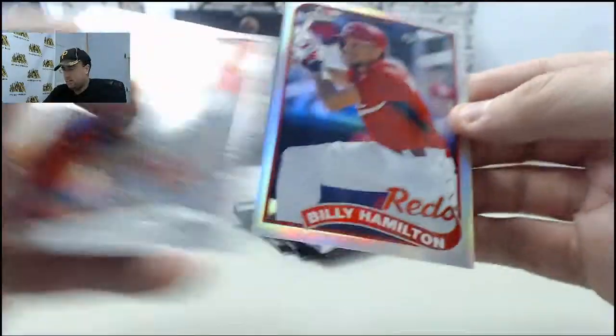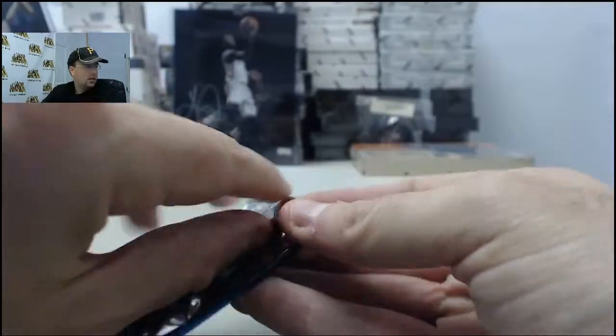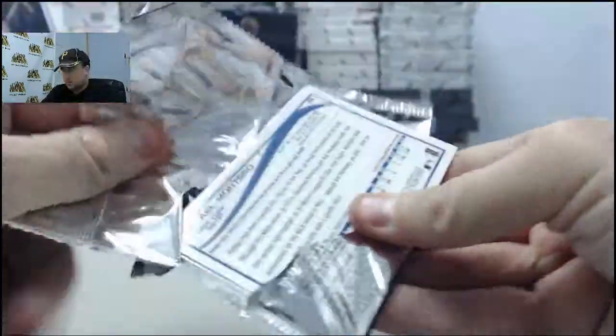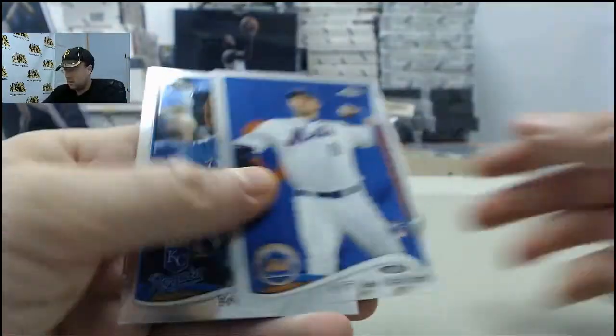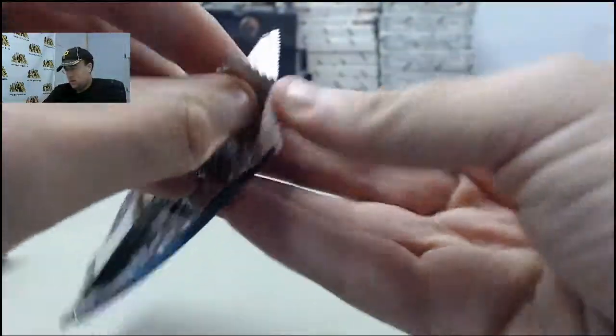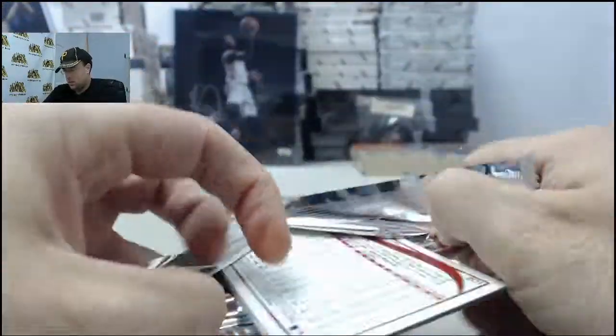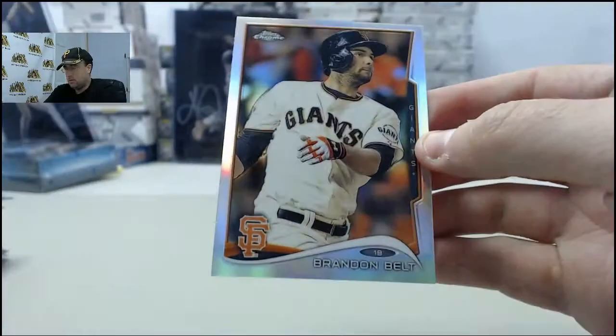Billy Hamilton Refractor, that's a 1989 style. X-Fractor Nelson Cruz. Brandon Belt Refractor.